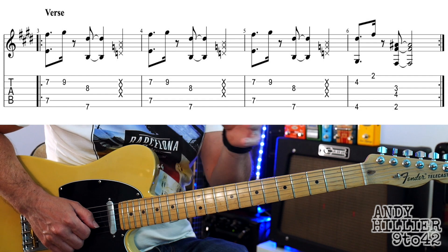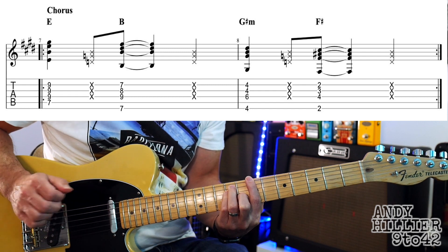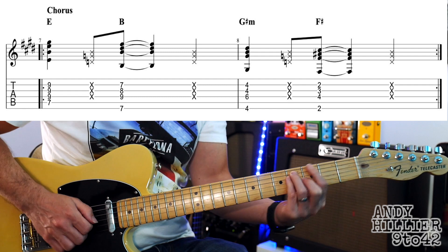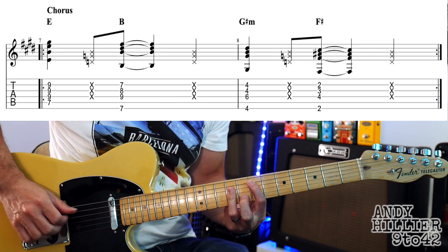So that's the verse, and it just repeats round. Then we get the chorus of the song, which goes like this. For that we've got an E major chord — first finger A7, third finger across D, G, and the B strings at the ninth fret. You could use three different fingers if you struggle to use your third finger flat.